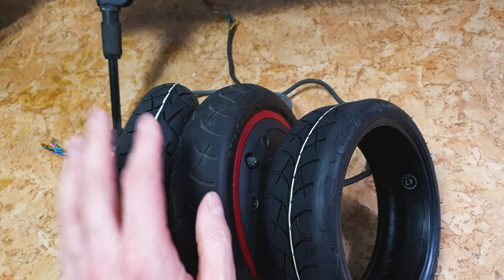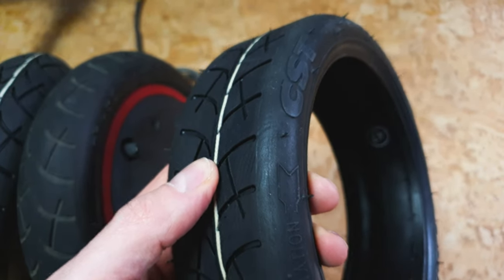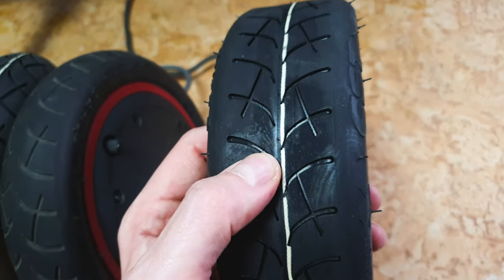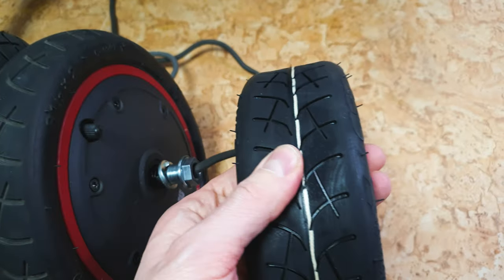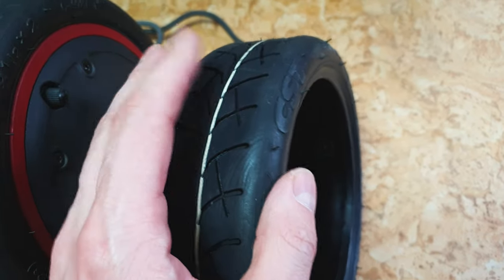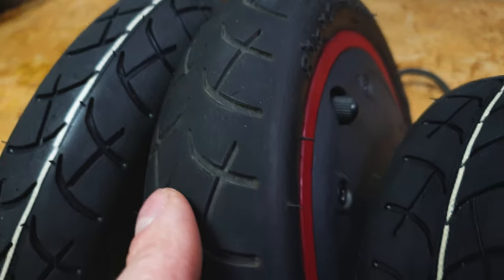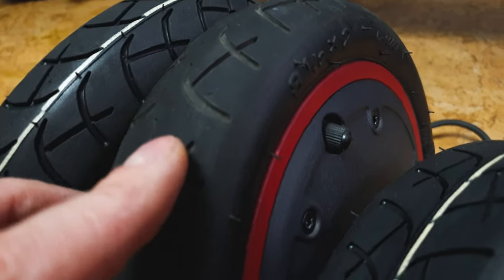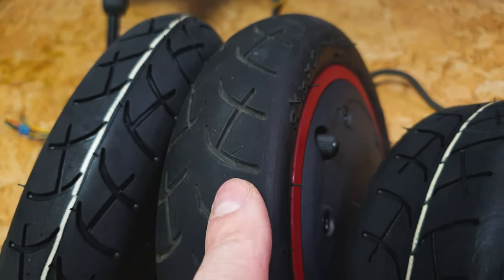I recommend changing the stock tires to premium CST — this one with the white strip in the middle. Honestly, there is no better tire for the Xiaomi M365 on the market. It's insanely grippy and quite thick. I've never had a puncture or flat with this tire. This is how the premium CST looks after one season — still in great condition.